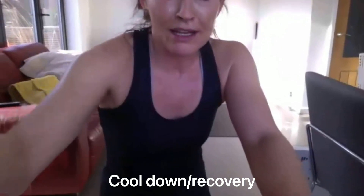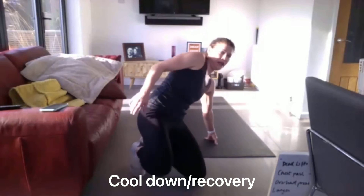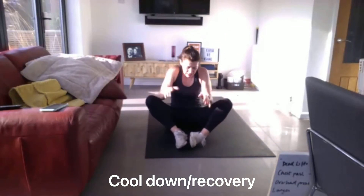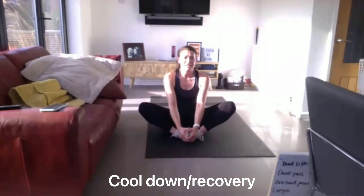Oh my goodness me. Really tiring one this morning. I can't even talk yet. Let me just get my breath back. Have a drink if you've got a drink. What a good one to start our week though. We're going to do our stretches on the floor because I'm tired. Find a bit of space on your floor. Just bring your feet into your body and we're going to push those knees down towards the floor, keeping our back nice and straight. Give those legs a little bounce. Take in some oxygen — get that oxygen back into your bloodstream.